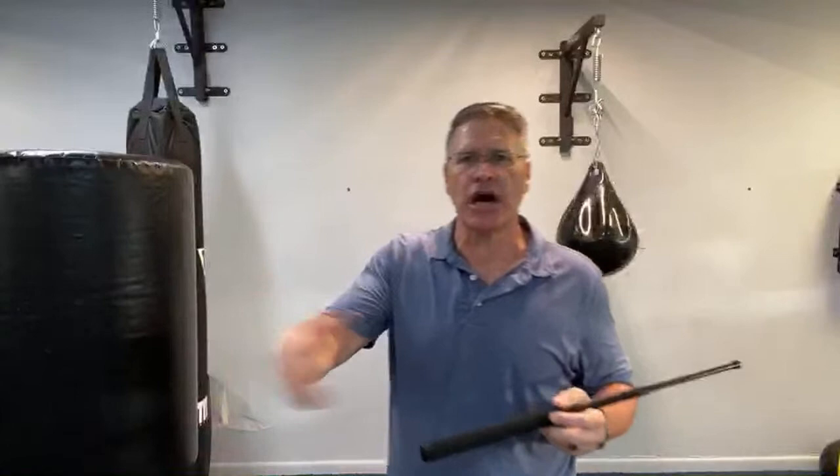If you're law enforcement, you are allowed to have it. It's the same thing with my PR-24, the side handle baton that I got when I was in the military in law enforcement. That's when I was allowed to carry it. I learned how to teach it to others and had a license to teach it. That's since expired, but it never leaves the dojo — we just have it here for educational purposes.